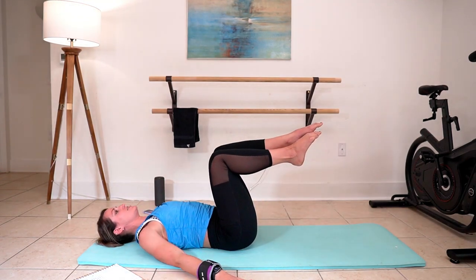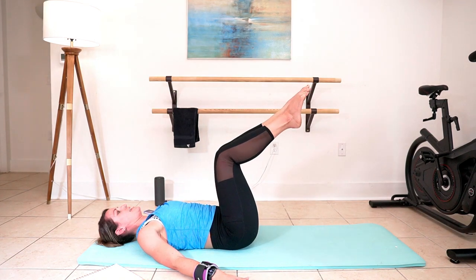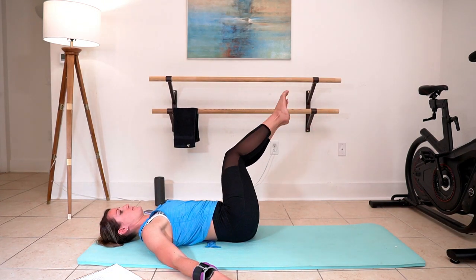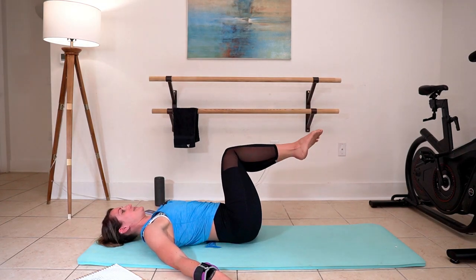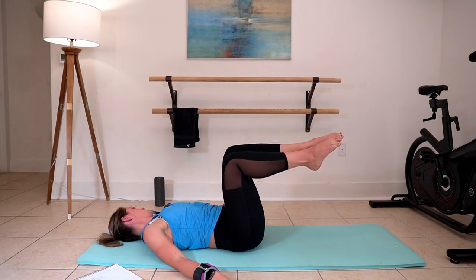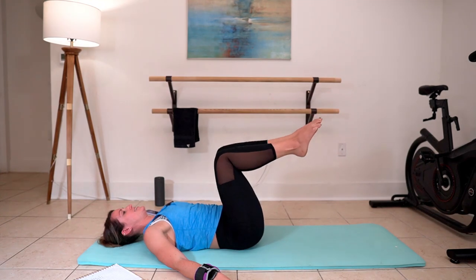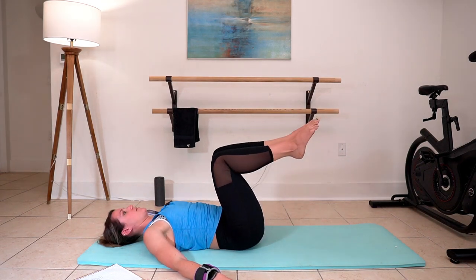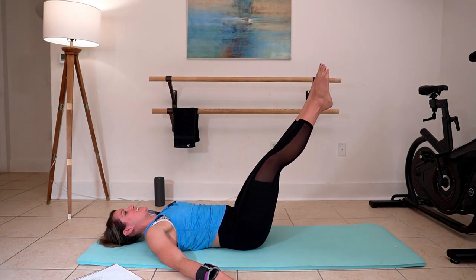Pull those knees in at 90 degrees, hands coming down to support ourselves. Make like a mermaid tail — take those knees over and extend. Pull in, and to the other side, and extend. Beautiful work, stay with it. Now just stay in the middle — push those legs out, pull them in. Push those legs out, pull them in. Three. Two. And one. Well done, pull them in.